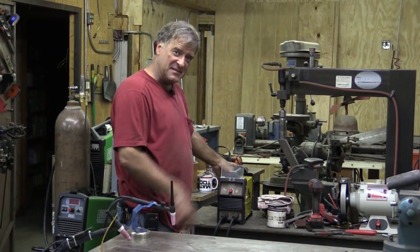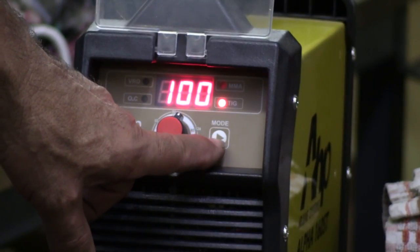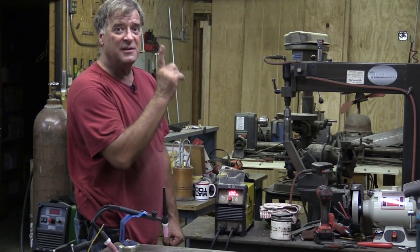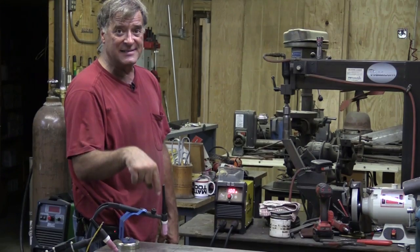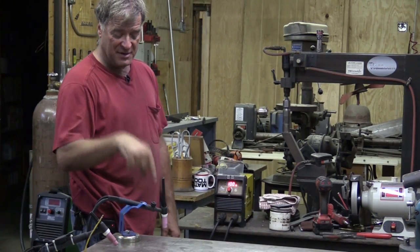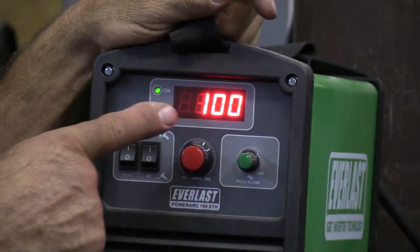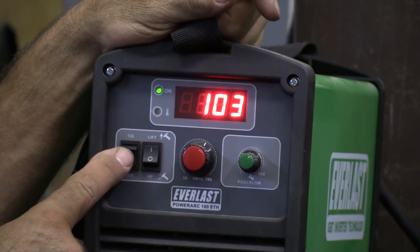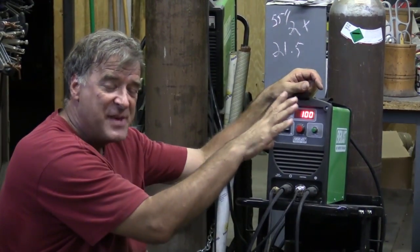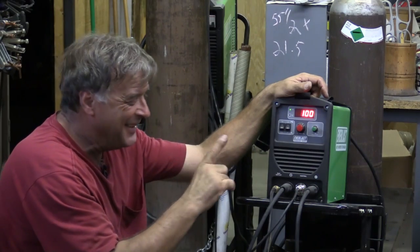Just flip on the machine — the AHP switch is on the back left corner. Set it at 100 amps and make sure you hit the mode button to select TIG. But remember, this is a lift start machine. As soon as the machine comes on, that tungsten is electrically hot. Make sure it's in a holder — if you touch it to the bench, you're welding. With the Everlast, the switch is in the same place. I'm setting it to 100 amps and lift start, so we're comparing apples to apples, since the AHP is lift start only. The Everlast also has high frequency, but we'll leave it on lift start.